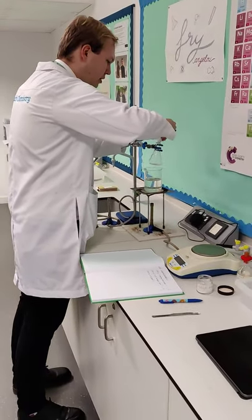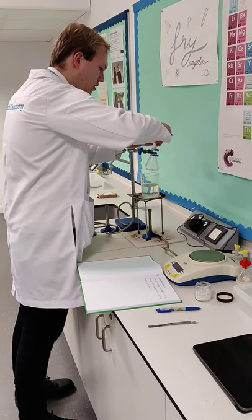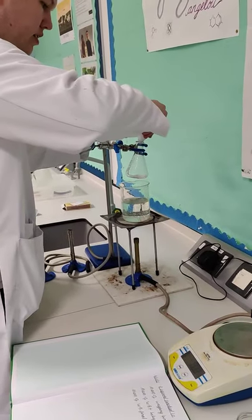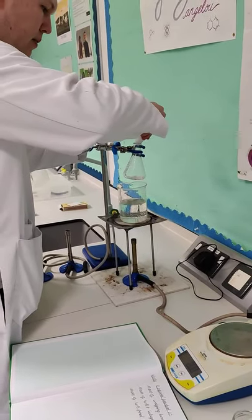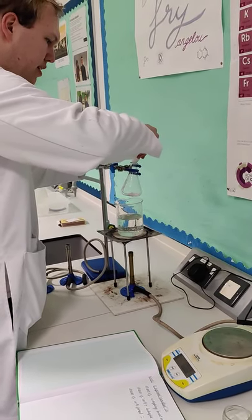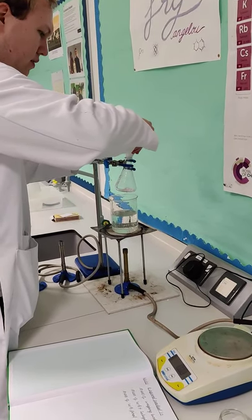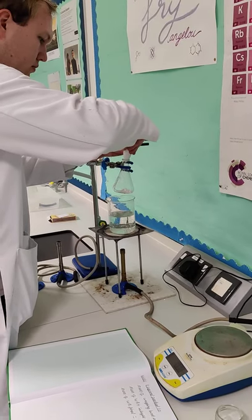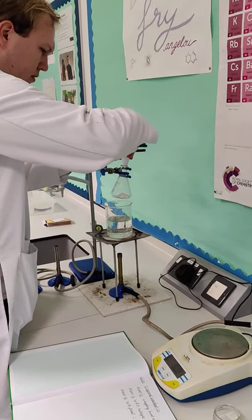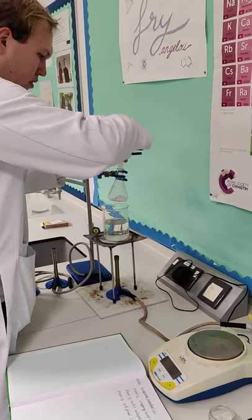Take your time with this because this is going to form your product. You don't want to spill any at this point because that would be wasted. It would have an effect on your yield. Remember, calculating the yield is a key skill — it's actually something that we'll be doing later on with this practical. Once we've made our solid and purified it, we'll then be working out the yield that we got from it.